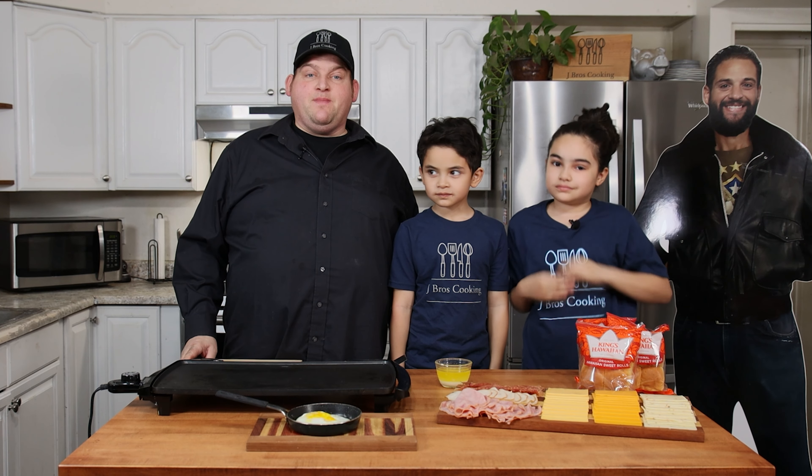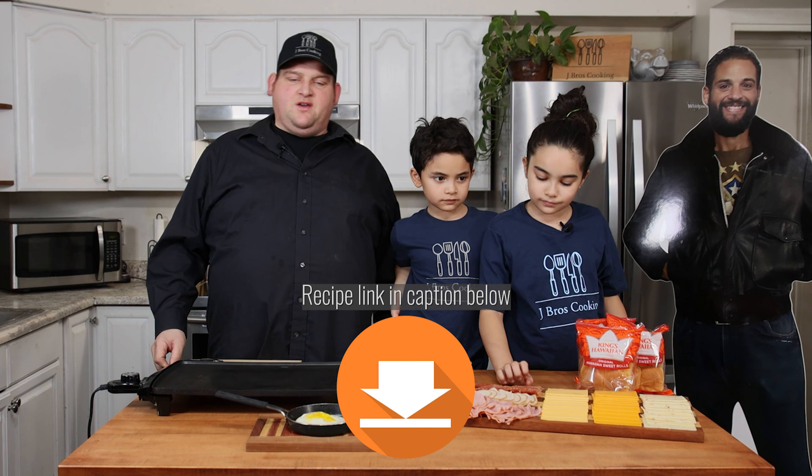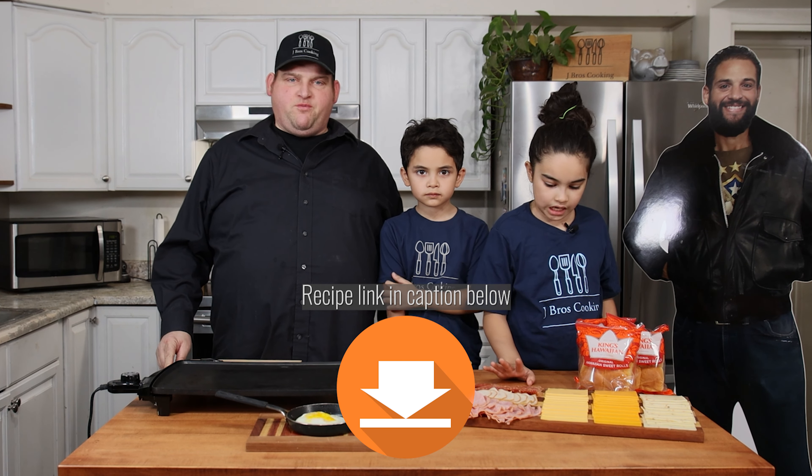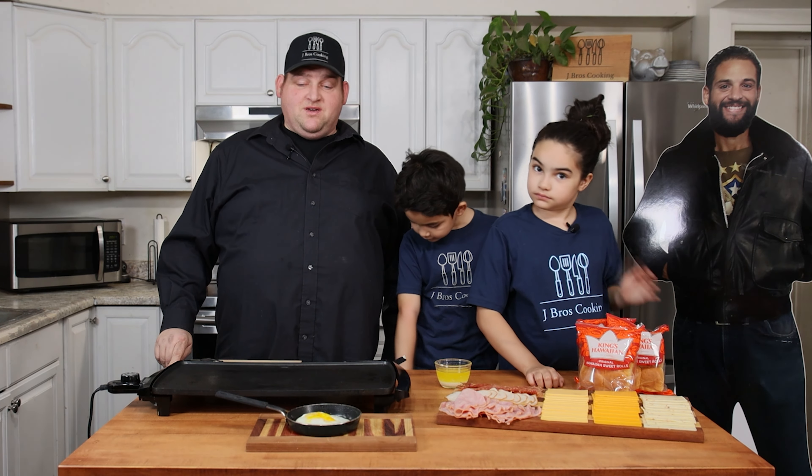Hello everyone, welcome to another episode of J Bros Cooking. Today we are going to be making grilled cheese sliders — a little new twist that was all over Facebook and Instagram a few years ago. It's pretty popular, it's been popping up, and I still make this today.